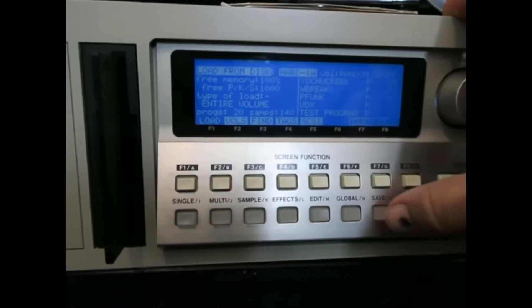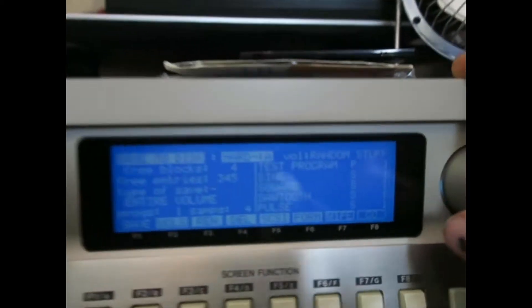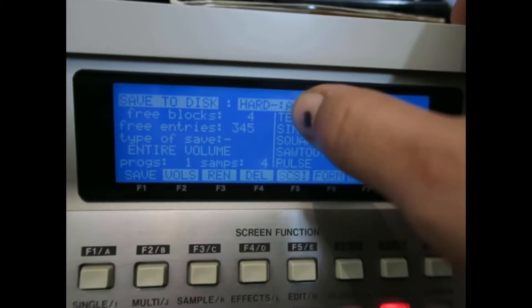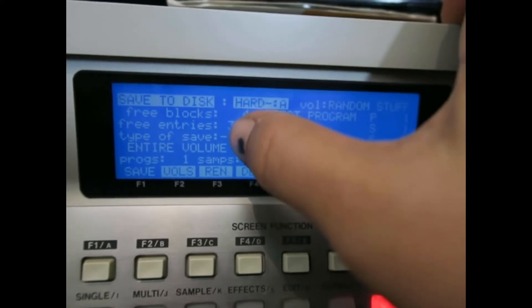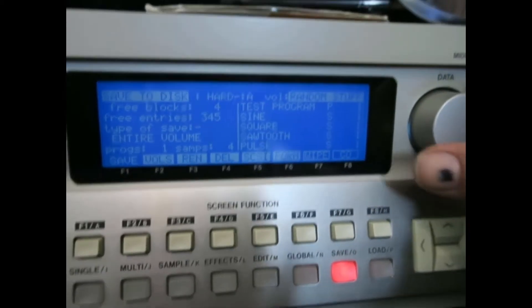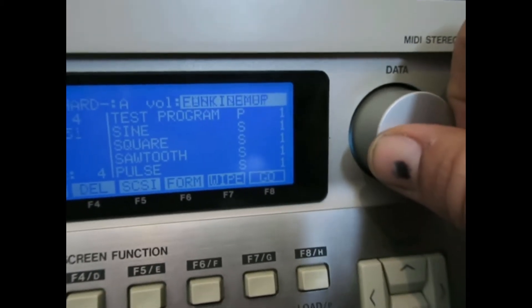With the compact flash one gig on the Akai — if you could see this — the disc itself has seven thousand and something blocks. As you can see when you go to save, it will tell you how many free blocks you've got. I've literally maxed out all my blocks on the hard drive there — three blocks of four — so it's not enough to even save a sample.